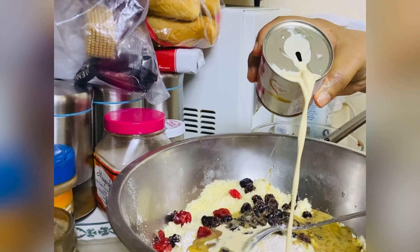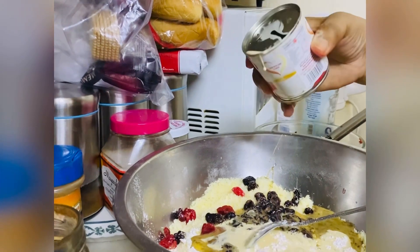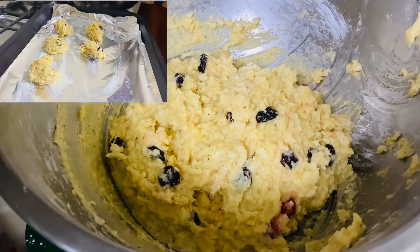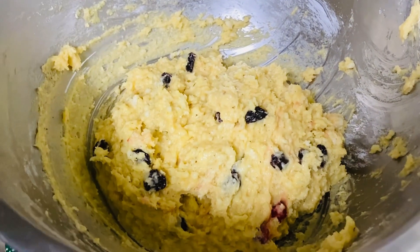Now we mix the white ingredients into the dry ingredients. Now we are also adding our carnation milk. This is the buns ready to go in the oven and I will show you guys the finished product.